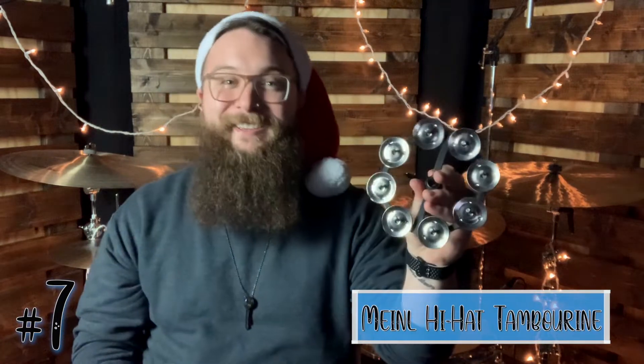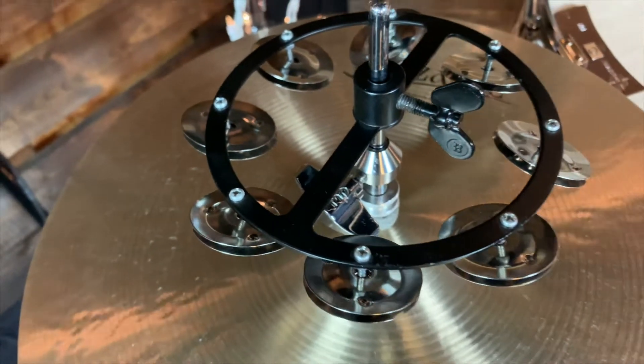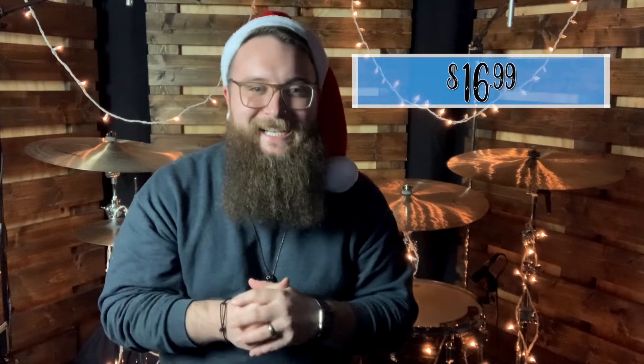Next up at number 7 is a fun little accessory I have used on my hi-hat numerous times: the Minol Hi-Hat Tambourine. This little guy is a wingnut-mounted tambourine with 8 pairs of steel jingles that mounts to your hi-hat. What is great about this is when you stop moving your hi-hat, the tambourine stays silent — no more awkward moments with your tambourine. The tambourine hi-hat comes in at $16.99.